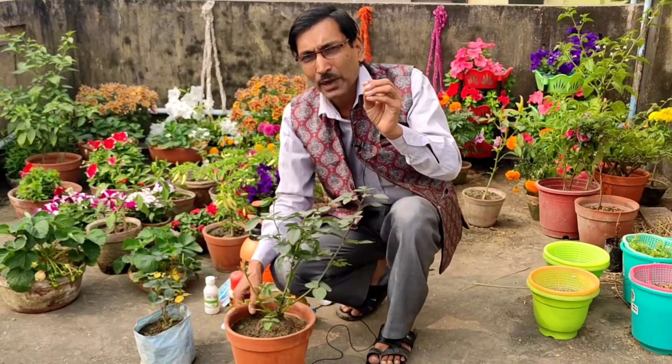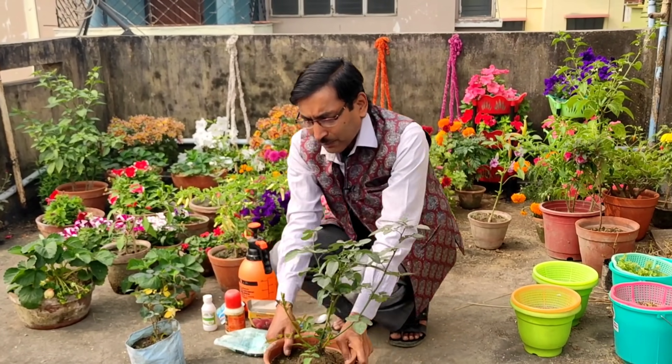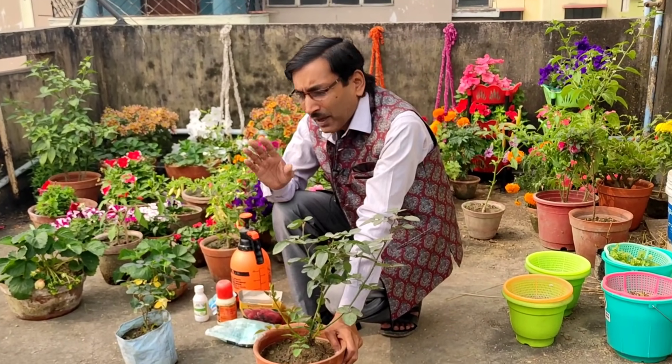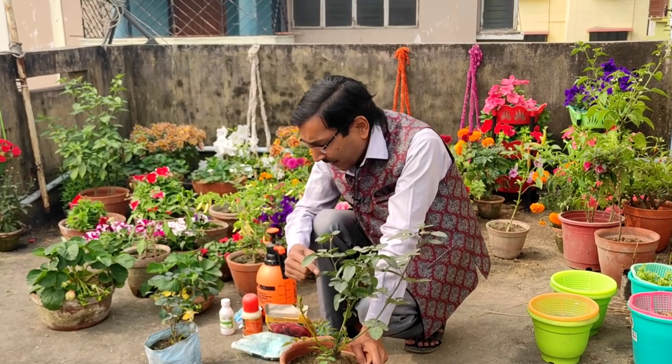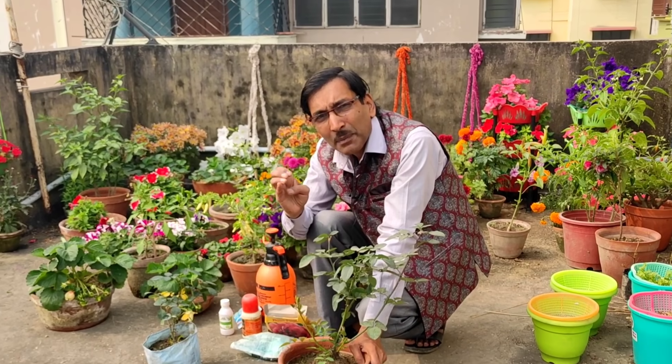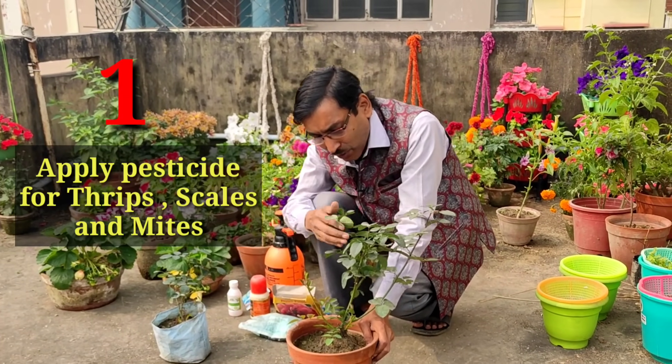I am telling you five things you have to keep in mind while growing roses — and for eight to ten years you can get regular flowers from this plant. The most serious problem with roses is different types of pest attacks, mainly thrips, scales, and mites.